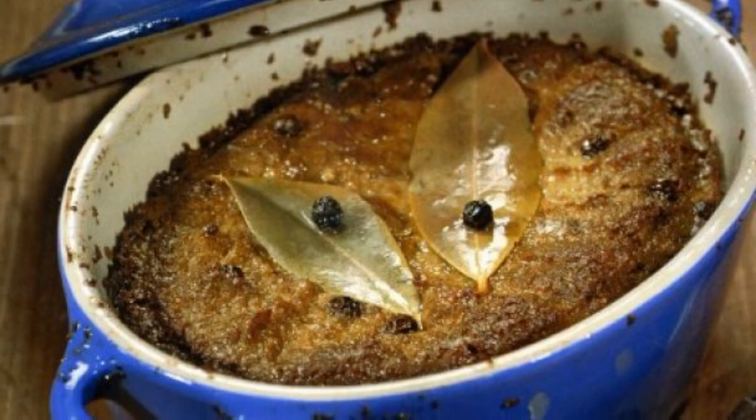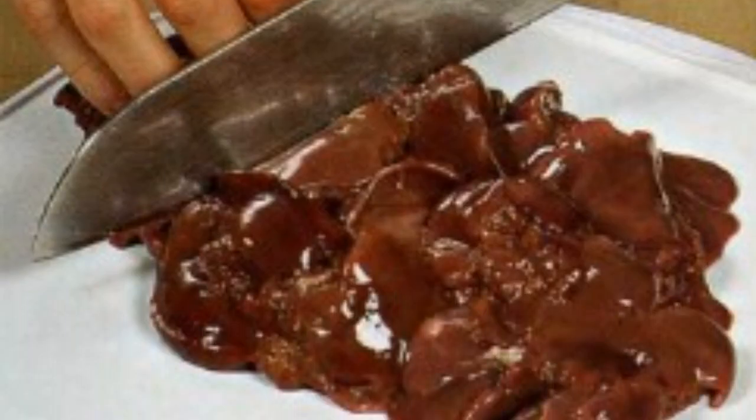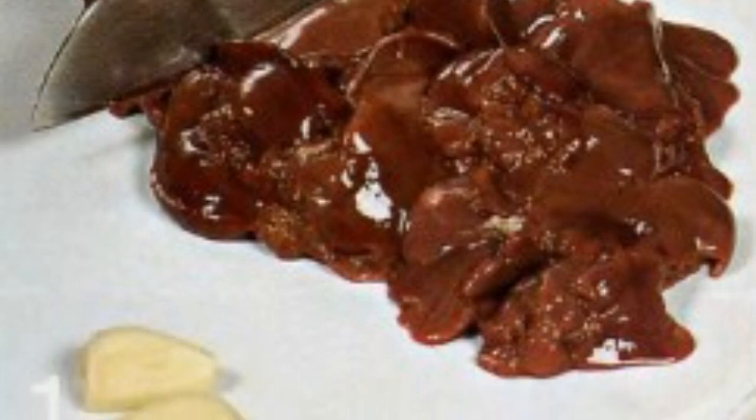Recipe for Chicken Liver Pate. Wash the liver, peel off the films, cut into small pieces, peel and chop the garlic.